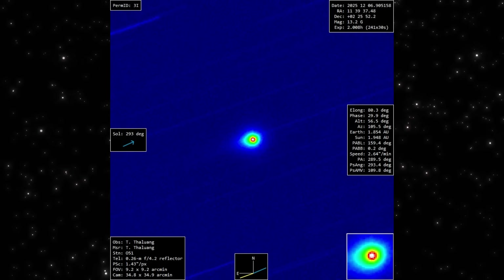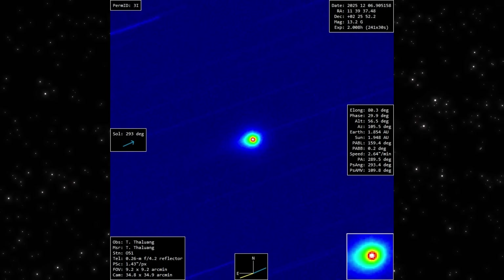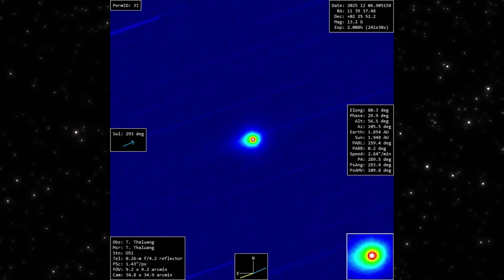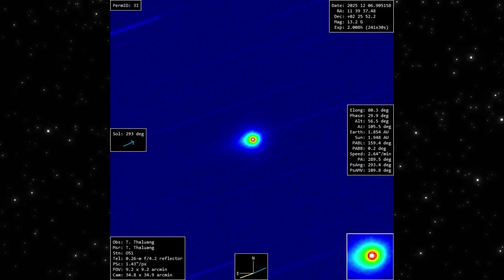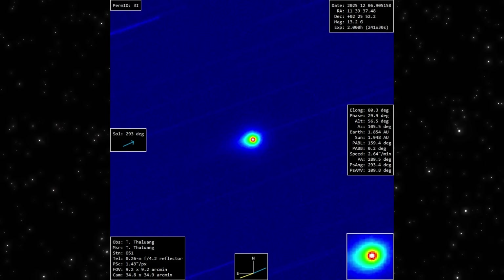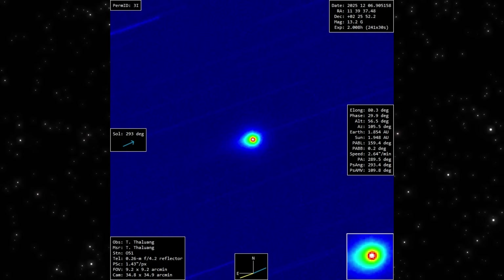Now take a look at the intensity mapped version from the same session. The color scale makes the inner structure impossible to miss. That tight red center shows where the brightness is most concentrated, and the surrounding green and blue layers reveal how the light spreads outward.